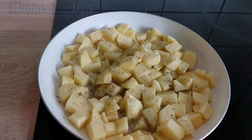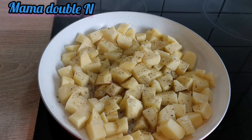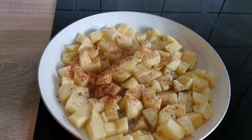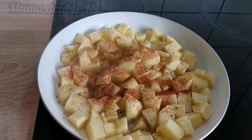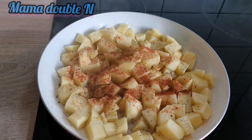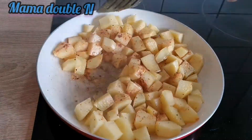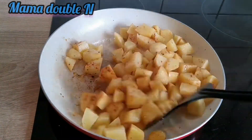While the potatoes are on the fire, I'm going to add all the spices: black pepper, minced spices, salt, paprika, garlic, and some chili as well. After adding those, I'm just going to stir everything together and let it fry for a few minutes.